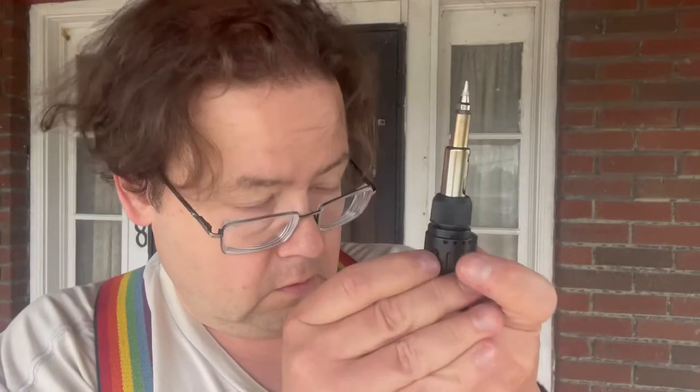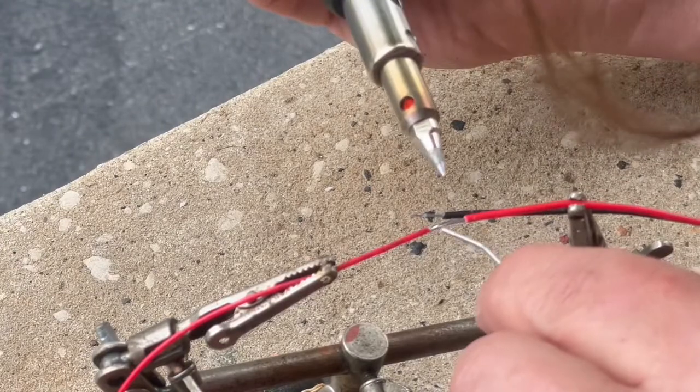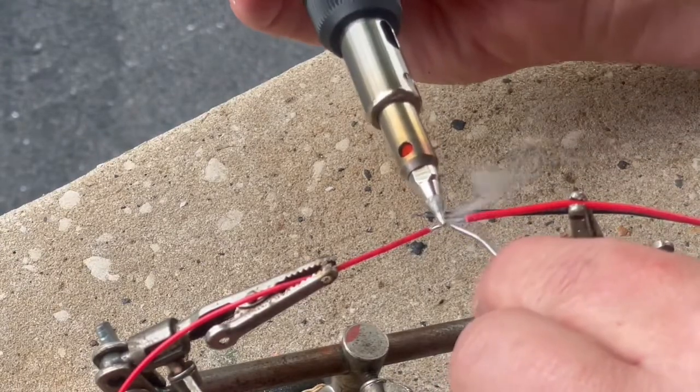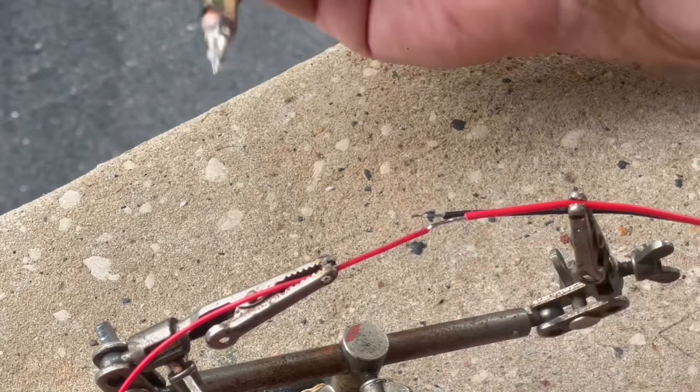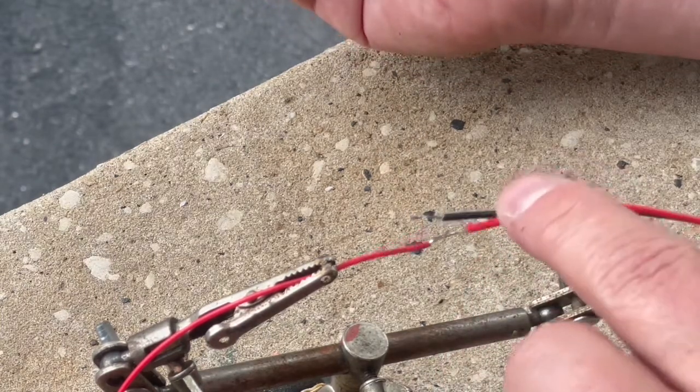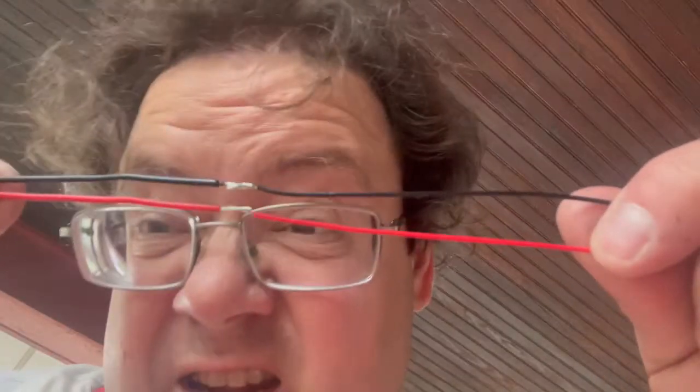Might have to do this off-camera, sorry. Can you see it lighting there? Okay, give that a few moments to warm up. There's a smell, even out here. And as you can see, it worked.